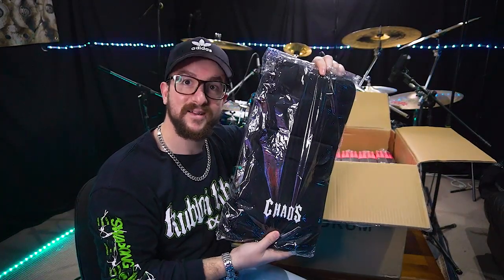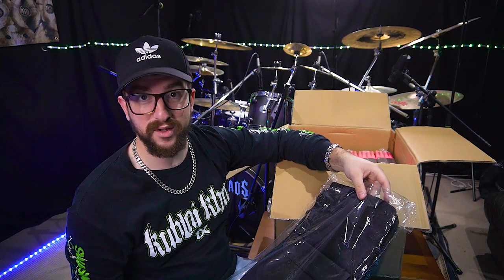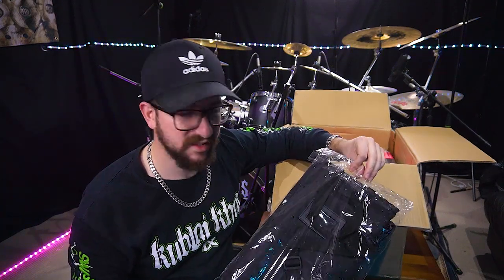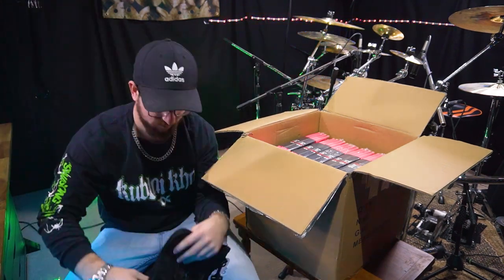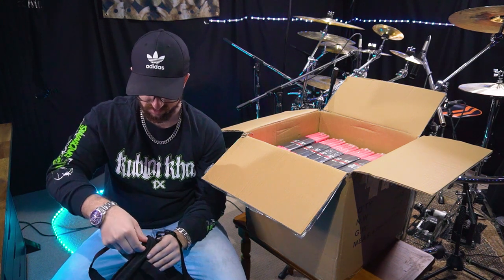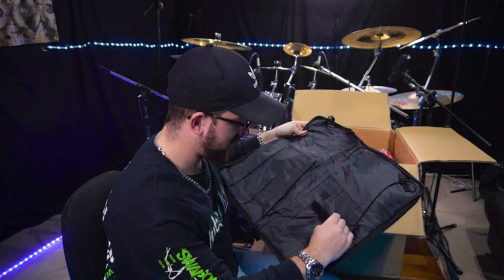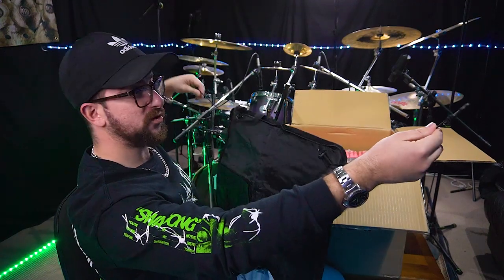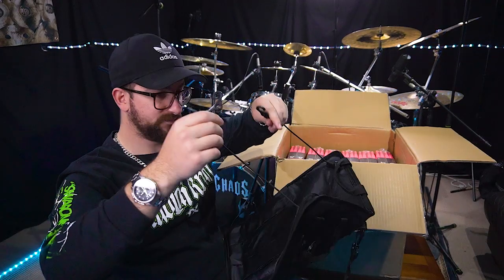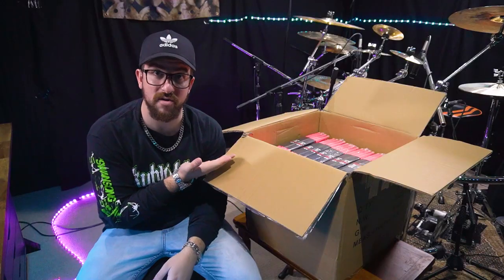There's also a stick bag in here. I'm going to leave that for now. It's funny because I actually don't have a stick bag - I've had three or four of them over the years and I don't know where they are. You're not a drummer unless you've got a stick bag, right? This one is nice - it's lightweight, a good size. I can put my drum keys in there because I keep losing them. These hook onto your floor tom and you've got your sticks ready to go.